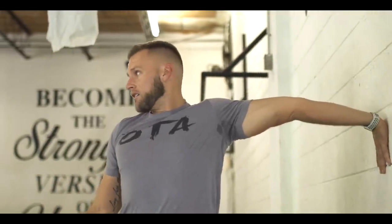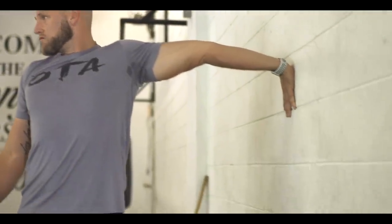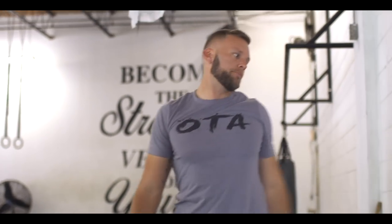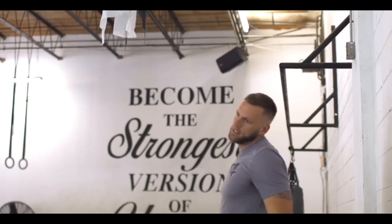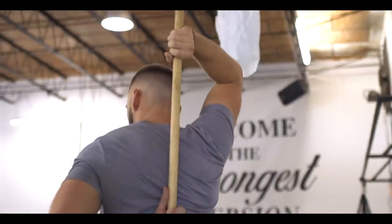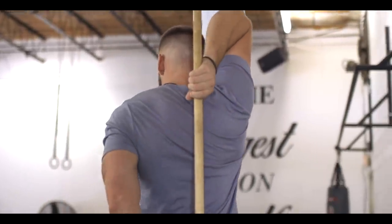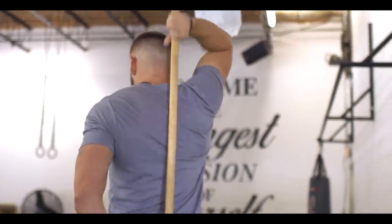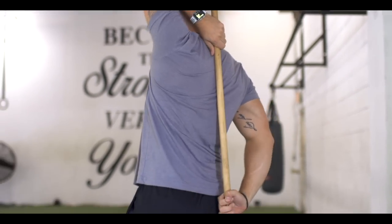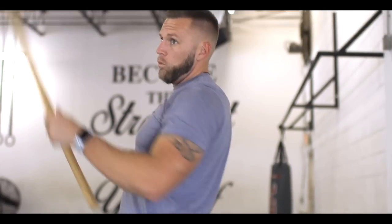Number three is the bicep stretch — just put the hand here, look away, and drive away from the wall. Number four is the shoulder Apley stretch, which is actually a test but you can use it as a stretch. Grab the opposite arm, pull up to stretch internal rotation, then drive down to stretch the tricep. Do the same on the other side.